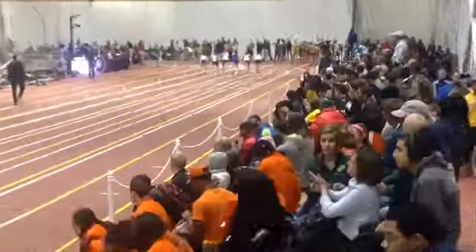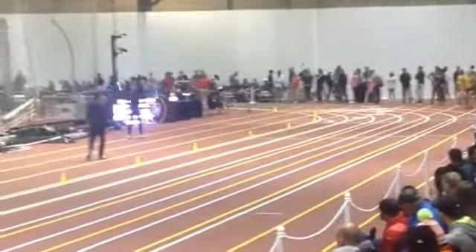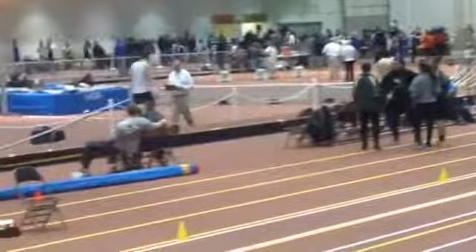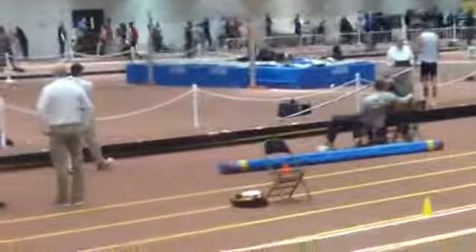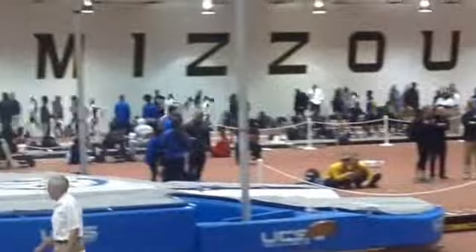800 meters. Get out hard and get yourself away from the traffic in that first 50 meters, use that energy system, then you settle into your rhythm nice and relaxed. You're gonna go through the first lap in...